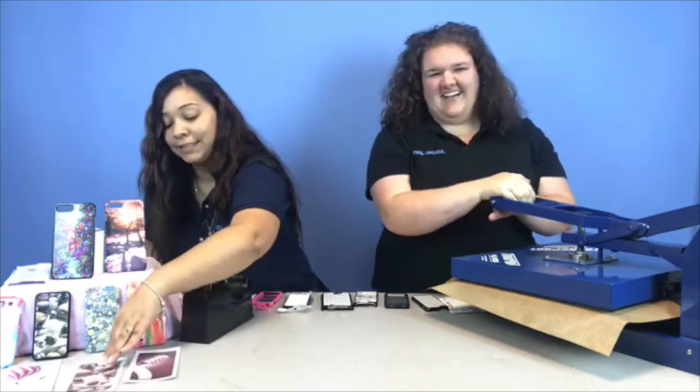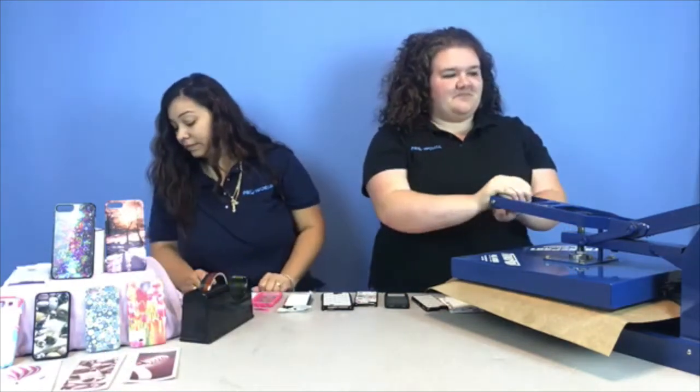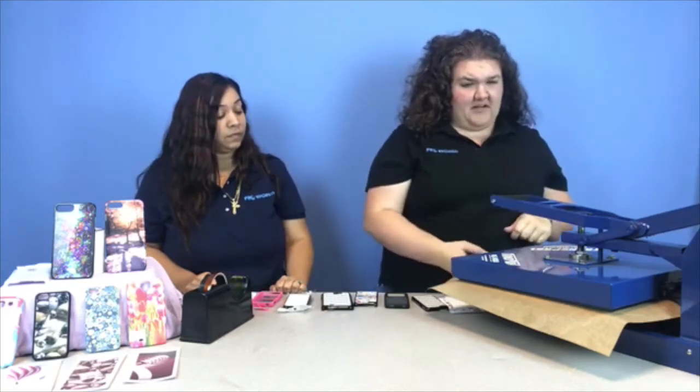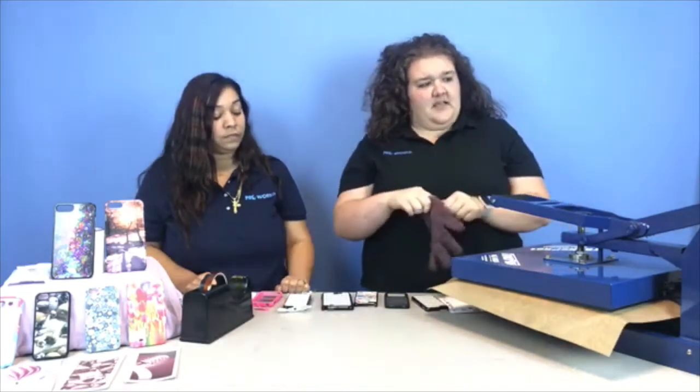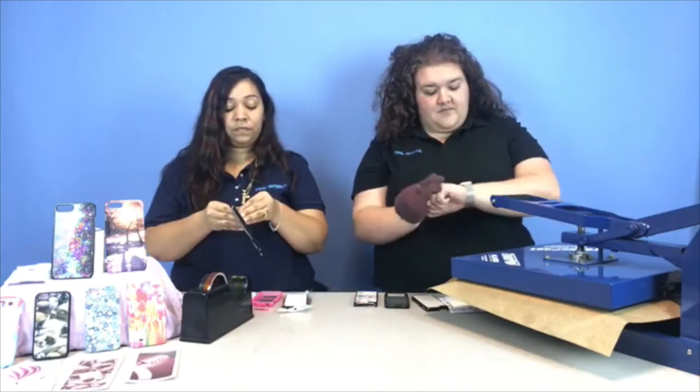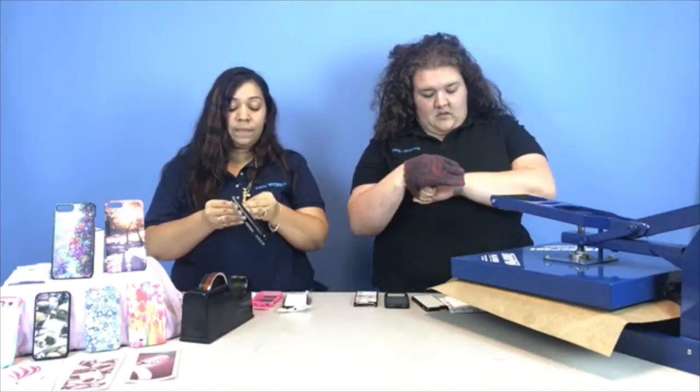This may happen — don't be alarmed. So that's set for 60 seconds. Once it comes off I got to get my gloves ready because it's going to be super hot. I want to take that tape off because it is metal. We do advise using gloves.